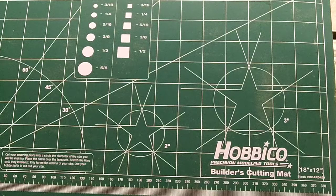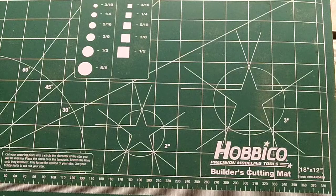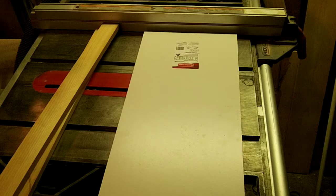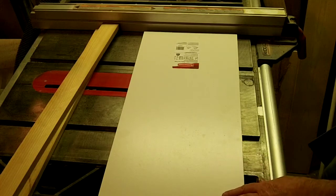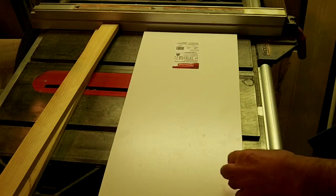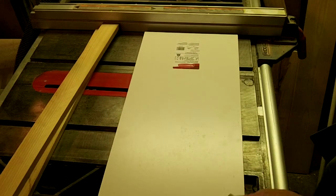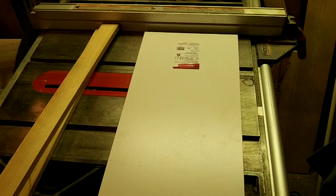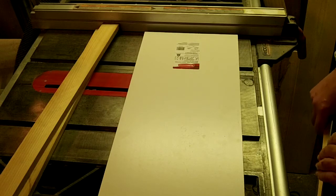Hi. I thought I would share with you today how I make miller tables. I have made one of these once before using the chalkboard paint which worked quite well. Today I'm going to try one using the Hobbyco to start out with. I use for a base a piece of melamine particle board shelving that you can buy at Home Depot, Lowe's, or wherever they sell that type of shelving. This one is a 12x18 piece which runs about $6, so it's fairly inexpensive.